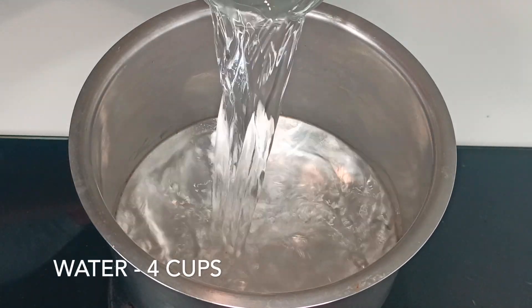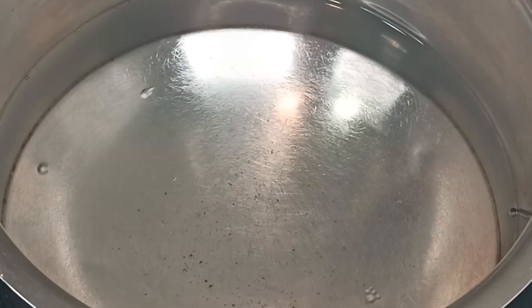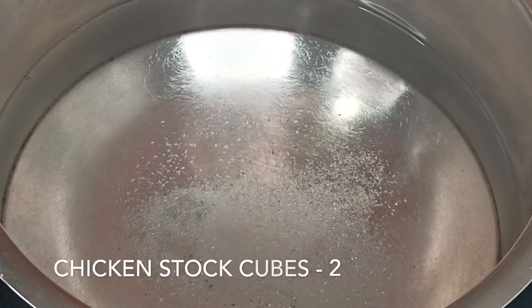In the next step, let's make the chicken stock. For this I'm adding four cups of water to a pot. Add half teaspoon of salt and two cubes of chicken stock, bring the water to a boil and keep aside.